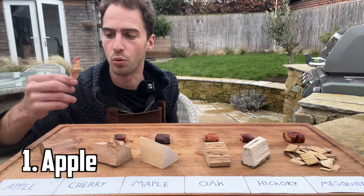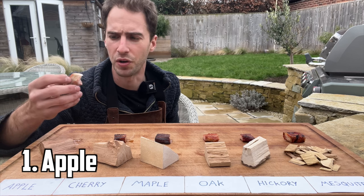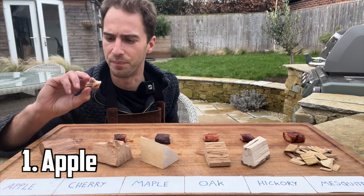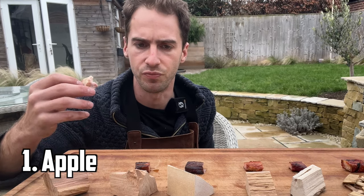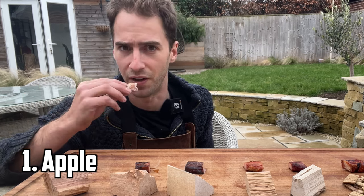First up I'm going to try the pork on applewood. Yeah, that's really good. Pork and apple was kind of always going to work together. The apple smoke is really subtle — it's not overpowering the pork at all. The pork still comes through. That's really nice. Big fan of that.